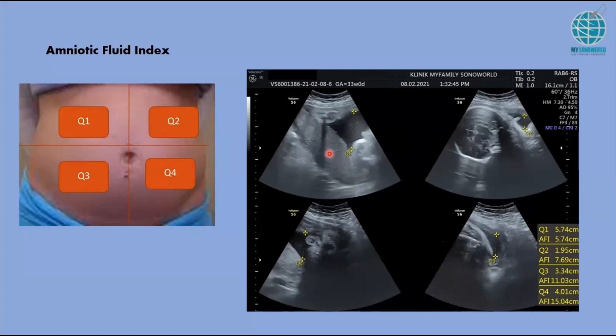It's quite easy. You just have to take the deepest pool without any fetal parts and without any umbilical cord. If you're not sure whether there's any cord, turn on color Doppler — if there's color flow, then the cord is actually there.